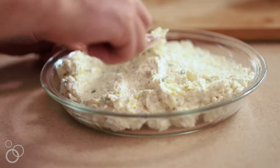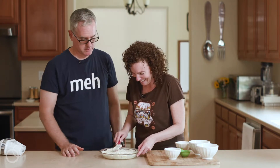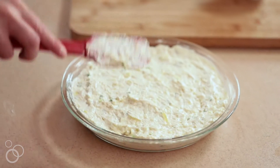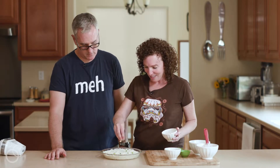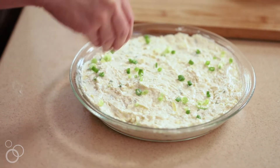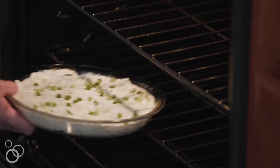So then you're gonna spread it evenly in the pie plate. Make it pretty. That looks mildly horrible, but I think I did a good job. How does that look any different than mine? Well, you want it smooth. Then I just like to sprinkle a little bit of chopped scallions on top just for color. This is going to go into a 350 degree oven for about 30 minutes.